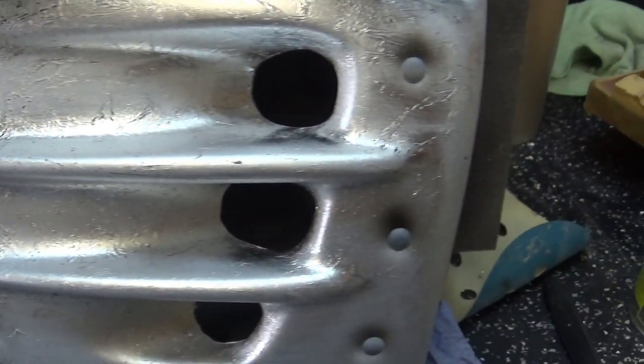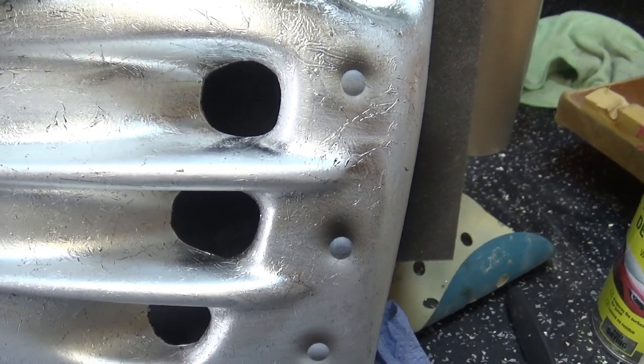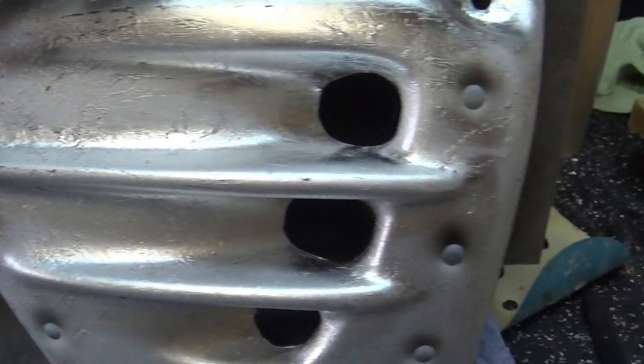By the way, there are a number of ways of creating this effect. This is just one of the ways I'm using today, but it doesn't mean that's the only way and doesn't mean that's the best way either. It's just one of the ways I'm using today because it's easier for me.